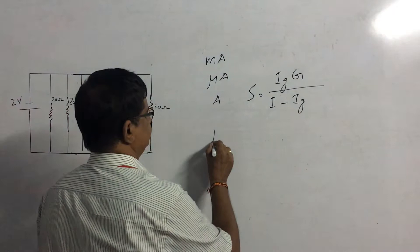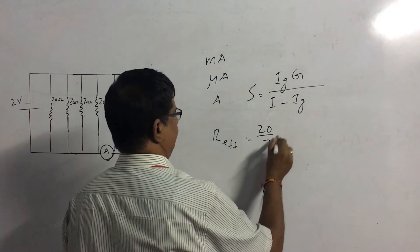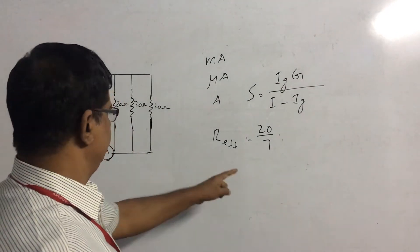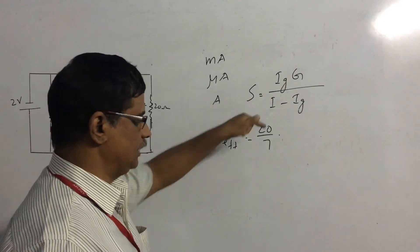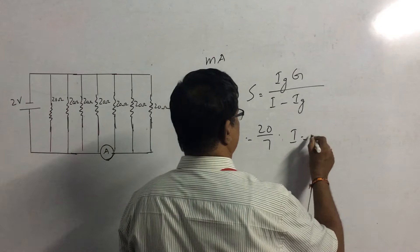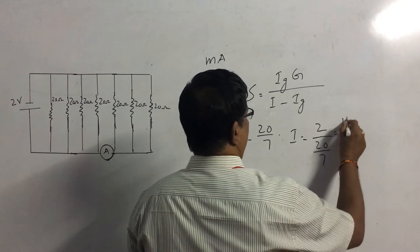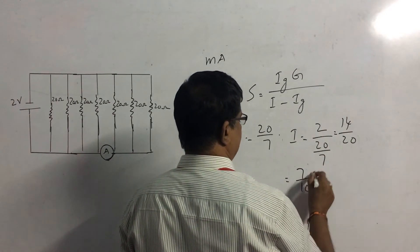We assume the resistance of the ammeter is negligible. So all seven 20-ohm resistors are in parallel across the 2-volt supply. The effective resistance is R/N = 20/7 ohms. The current drawn from the source is 2 divided by (20/7) = 14/20 = 7/10 amperes.